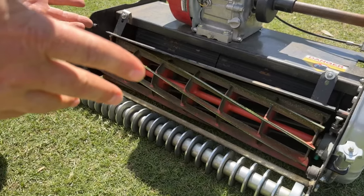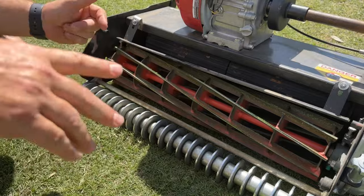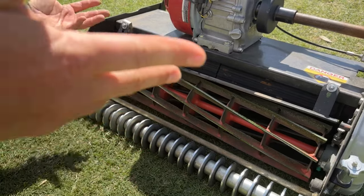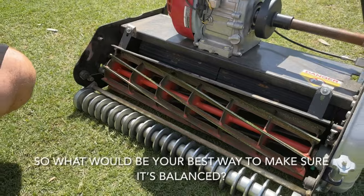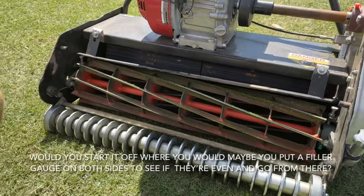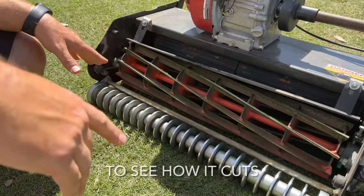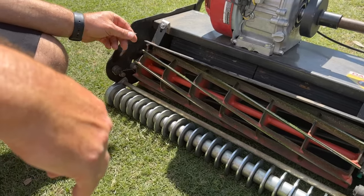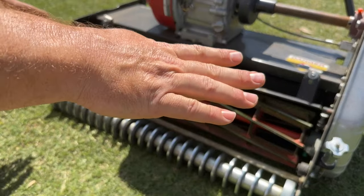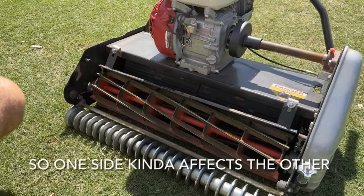Reel mowers are going to be loud anyway because it's metal-to-metal contact. He knew it would be loud, but didn't think it should be that loud — and he was right. It turned out that during transport something moved. He backed it off, put it back, and it worked well after that. For balancing, I just use paper — if it cuts here but not there, I'll back this side off a little and move the other down. When you move them down, it can push the other side down even more, so you have to be careful and go back and forth to make sure it's cutting evenly all the way across.